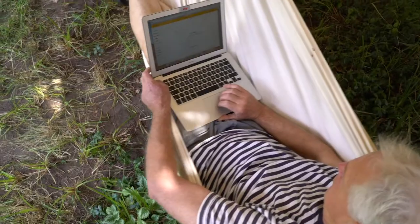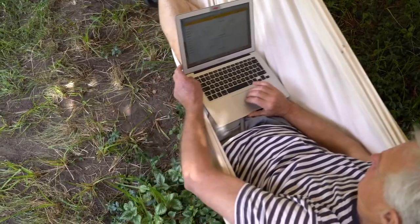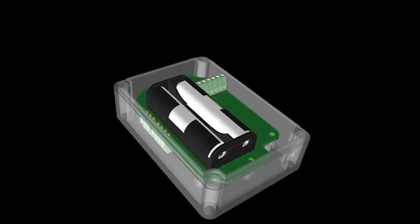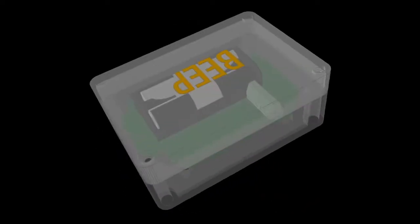You can view and share the measurements on your phone or computer whenever you want. And most importantly, the energy consumption is so low that you only have to replace the two batteries once a year.